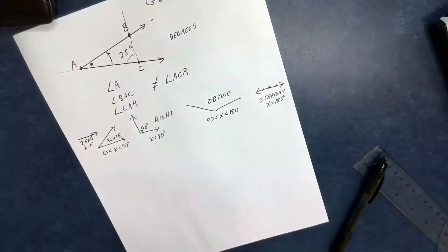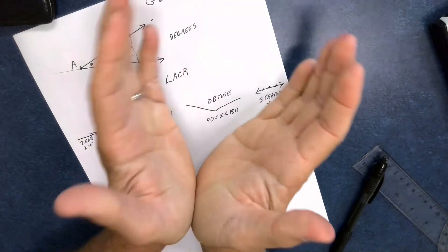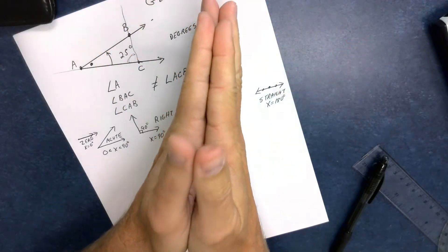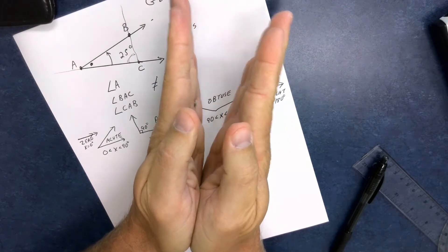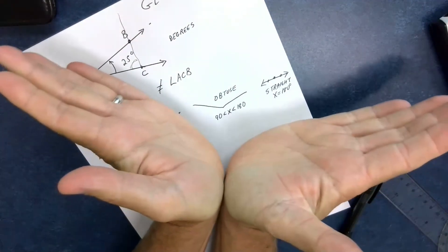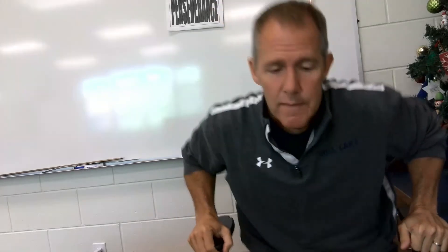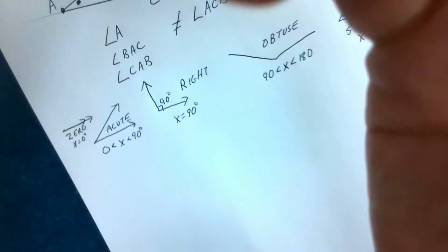Take a look at your hands — pretend this is the vertex: this would be a zero degree angle, then acute, trying to get it to right, then obtuse. I can't do straight — my wrists just don't work like that. Hopefully those demonstrations help you know the different angle types.